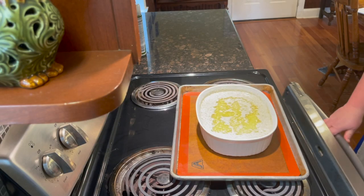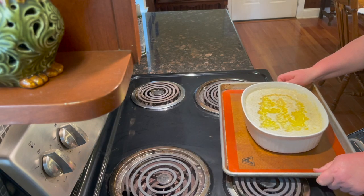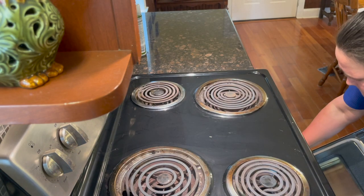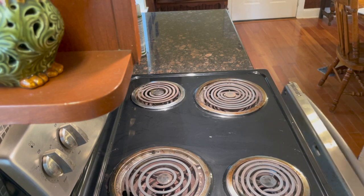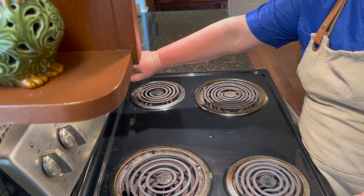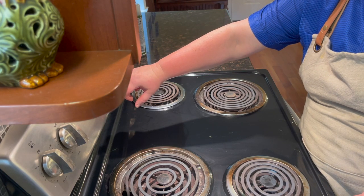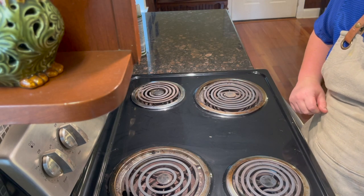Carefully put it in the oven. This is going to bake for an hour to 75 minutes. I think I could bake it for 65 minutes in my oven. We'll be back when it comes out of the oven.